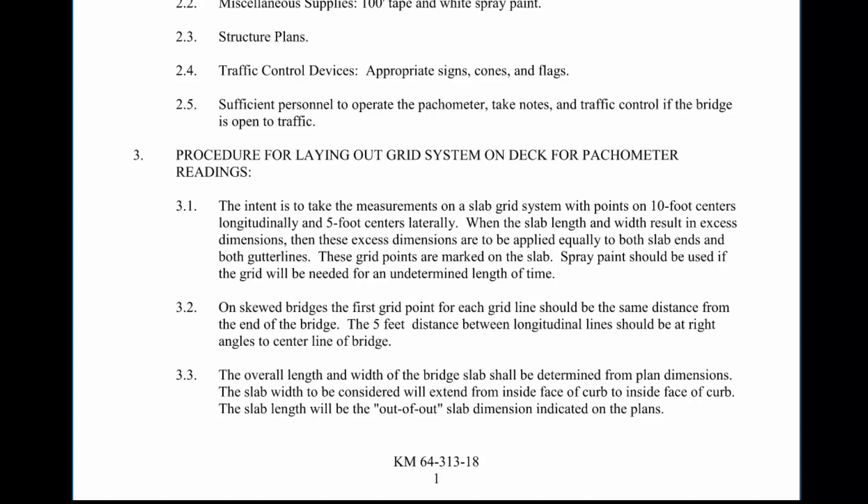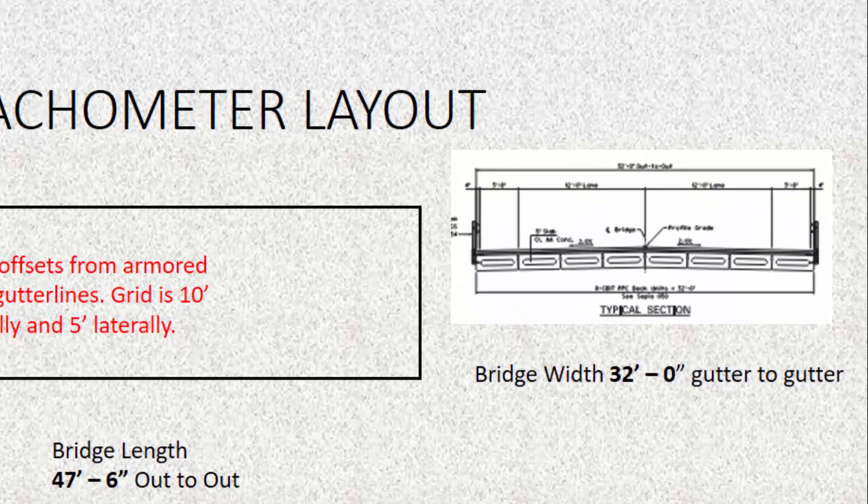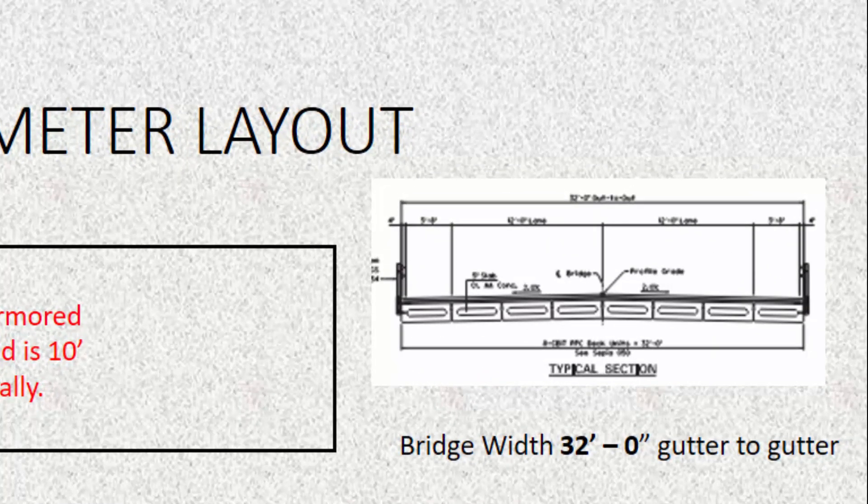Now that we are familiar with the Kentucky Method, let's look at an example to calculate the offsets from the edge of the bridge length and width. Remember, the grid is 10 foot longitudinally along the length of the bridge and 5 foot laterally across the width. The bridge in this example is 47 foot 6 inches long and 32 feet wide. To get those dimensions, we need to look at the layout sheet in your plans — specifically the typical section to get the width, which is 32 foot wide out to out.